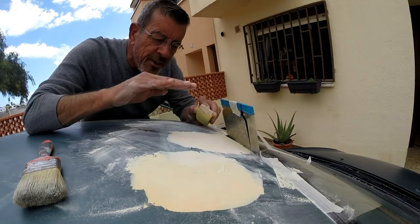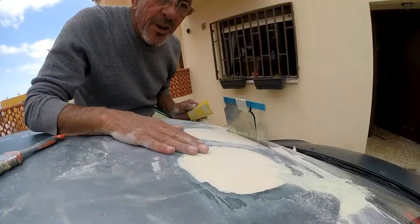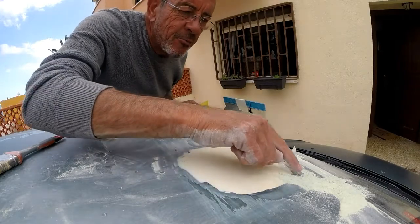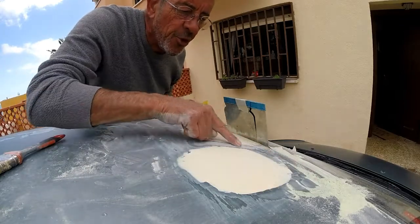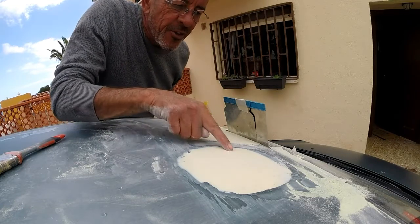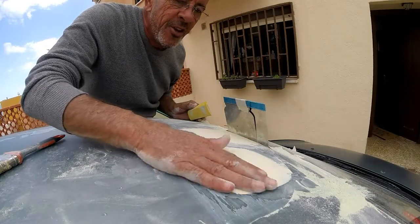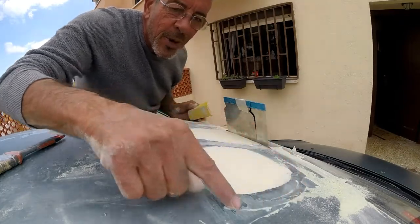You have to establish whether it's the filler that needs to go down or whether you need to put more filler along the edge. You'll start to see when you're getting down to the correct level when you start removing paint. Until you start removing paint from around the edges of the filler, you're still not quite there — but don't remove too much. Where you can see paint between the two, that means either the filler needs to go down more or you need to bring the filler up with another coat. I'm hoping we don't need to put any more filler on, so I'm going to keep sanding until I get this kind of pattern all the way around.